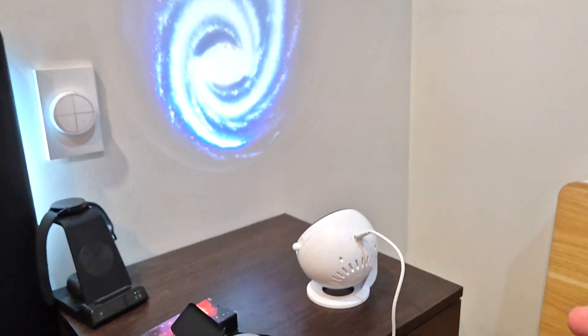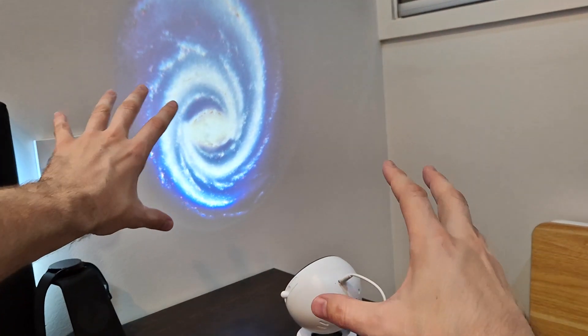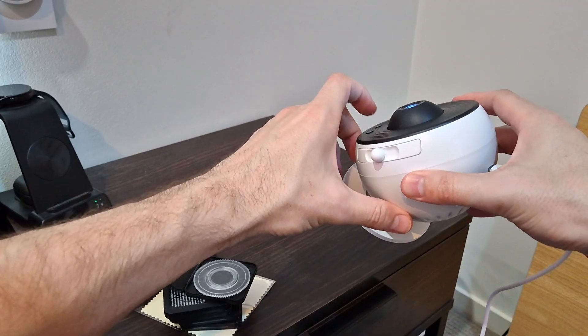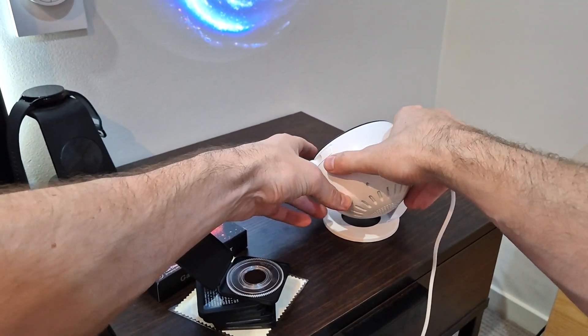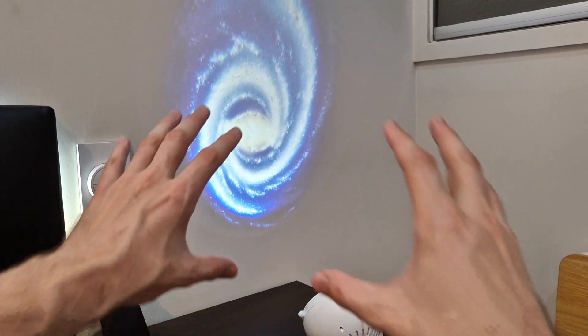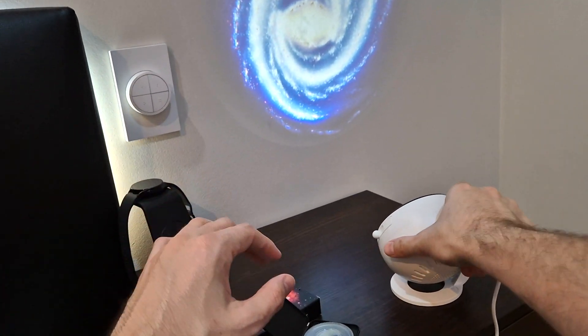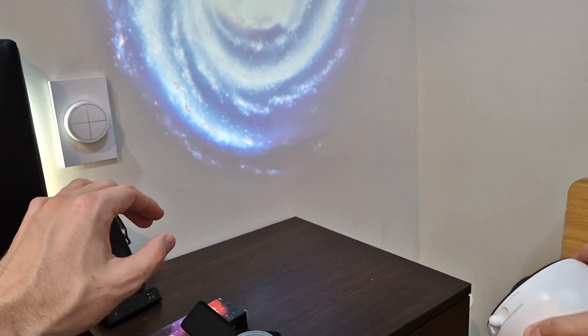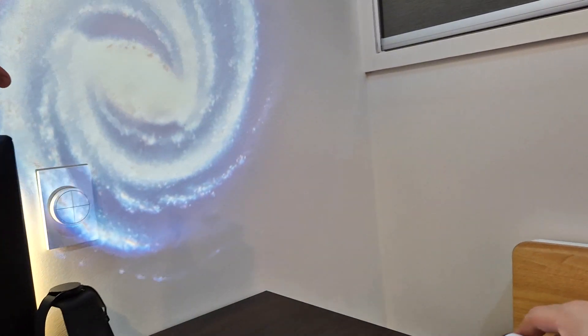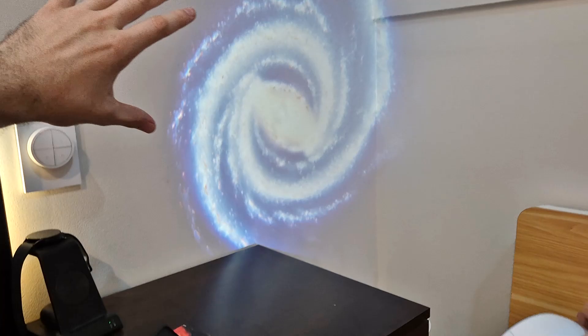You can already see it's projecting a really cool blue galaxy, and it's rotating. I'll press the rotate button again to spin it a bit more — you can see it looks amazing. Taking it back to the galaxy view, it projects out onto the entire wall looking absolutely incredible.